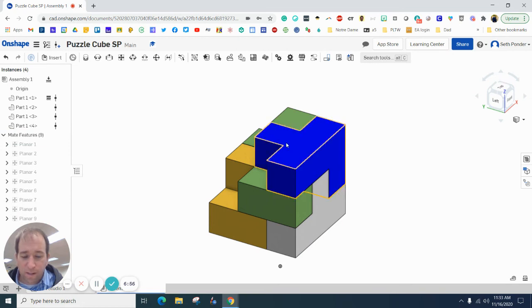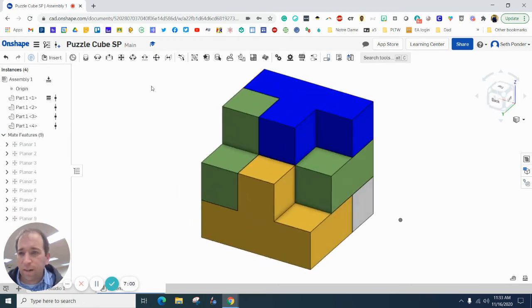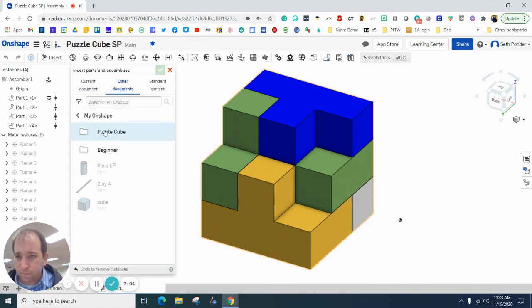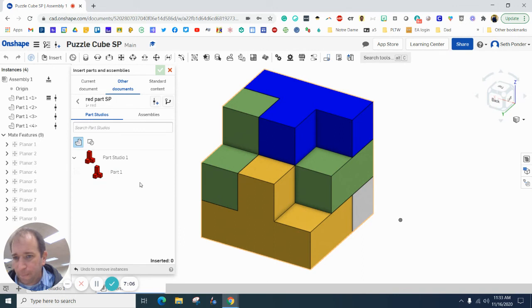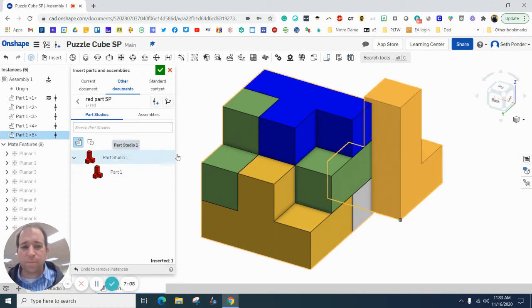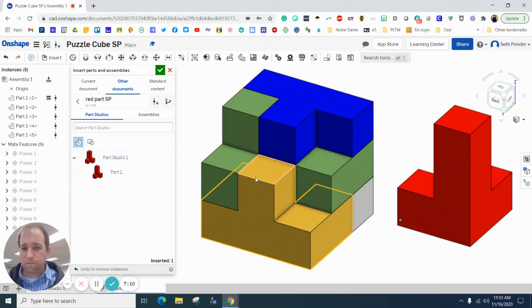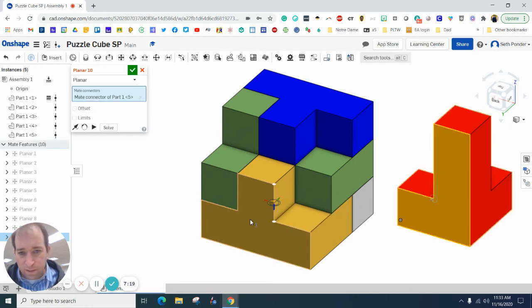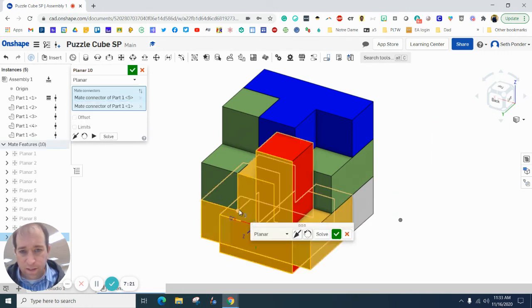Finally I want to bring in my red part. If you ever get an error that says you need to title the part, you can go ahead and do that. I want to flush this side with this side.